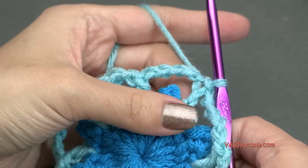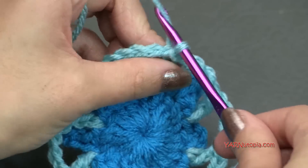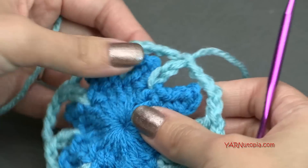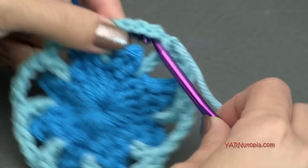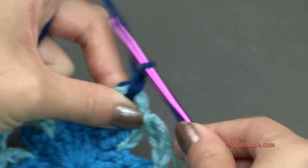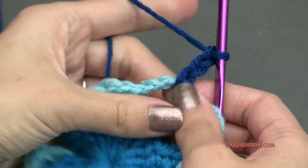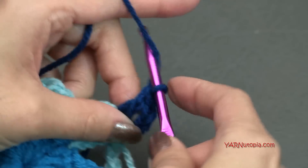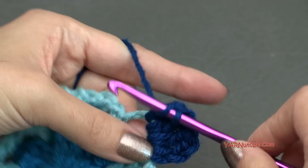Going on to round three. If you're not changing color, slip stitch into this first chain space here and then chain up three and go on to round three. But I'm going to chain one and cut this yarn, pull that through and pull it tight. If you are changing color, you can start in any chain four space. I'm going to go right in there, grab my next yarn, pull that through, and then chain up three — one, two, and three. In the same chain four space, we are going to put four double crochets. So yarn over, go in, yarn over, pull through two, yarn over, pull through two — so one, two, three, and four.